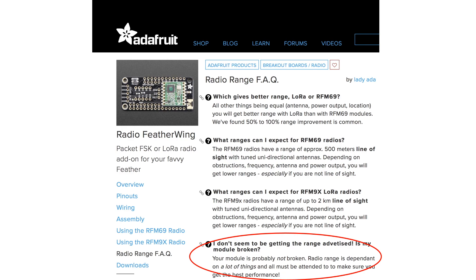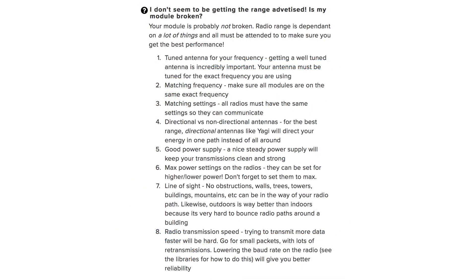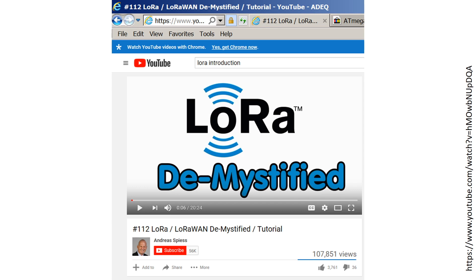Adafruit does point out that range can be impacted by a lot of variables and even provides a section with ideas on how to improve range moving forward. I should clarify that I'm not a radio engineer and have approached these experiments from the point of view of someone who knows very little about LoRa. Having said that, I can recommend this excellent YouTube series by an individual who describes himself as the guy with the Swiss accent — his videos are highly rated and I've enjoyed them thoroughly. I can also recommend the learning series posted by Adafruit for their LoRa hardware, links for which I'll include in the description. I hope you found these experiments interesting and useful — please consider subscribing. Thanks for watching.